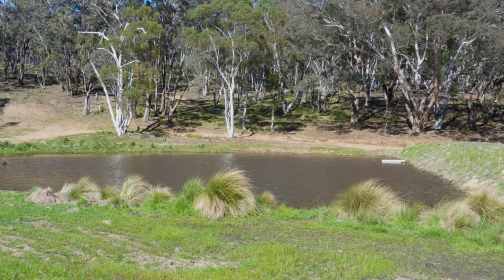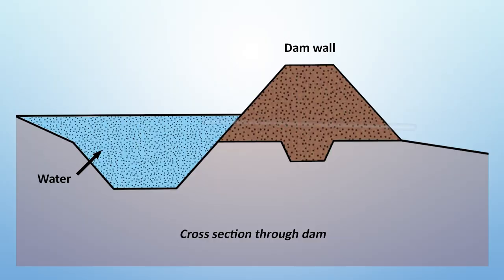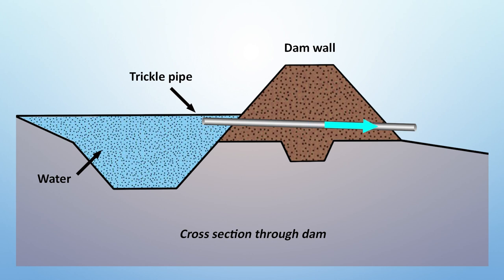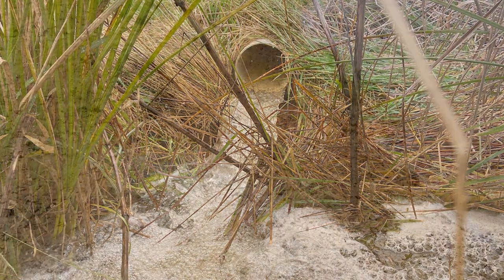Other considerations: do you need a trickle pipe? Is there a trickle flow? Having that trickle pipe in your dam will keep your outlet dry and it will keep your paddock dry where that water is leaving your dam. That trickle pipe will exit that small flow straight behind your dam into the existing area where it would have naturally gone.